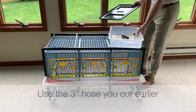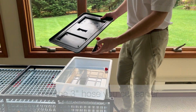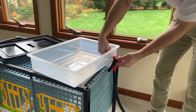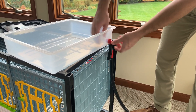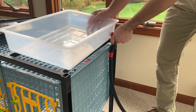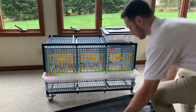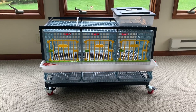Next, we're going to add the water tank. Take your three-inch hose that you cut, your water filter, the other end of the water filter, and attach it to the water tank. From here, attach the hoses going down, making sure they're nice and snug. The water tank will sit here. Now add your manure tray. And there you have it — a one-layer partridge cage.